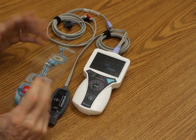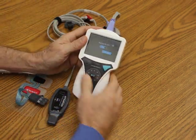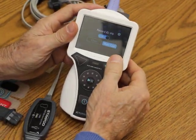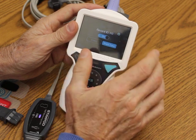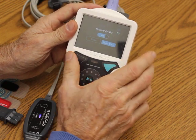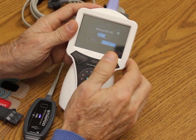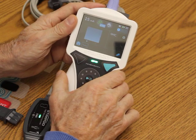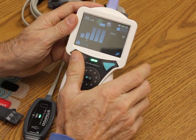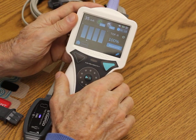The Stimpod when you power it up comes up with the message 'Start Case.' If I press Start Case, it's going to automatically identify if the patient has paralytic on board or not. If the patient has paralytic on board, it'll default to 60 milliamps and train of four. So we're going to start the simulation — it's looking for the supramaximal current, basically the ideal current to measure this patient at.